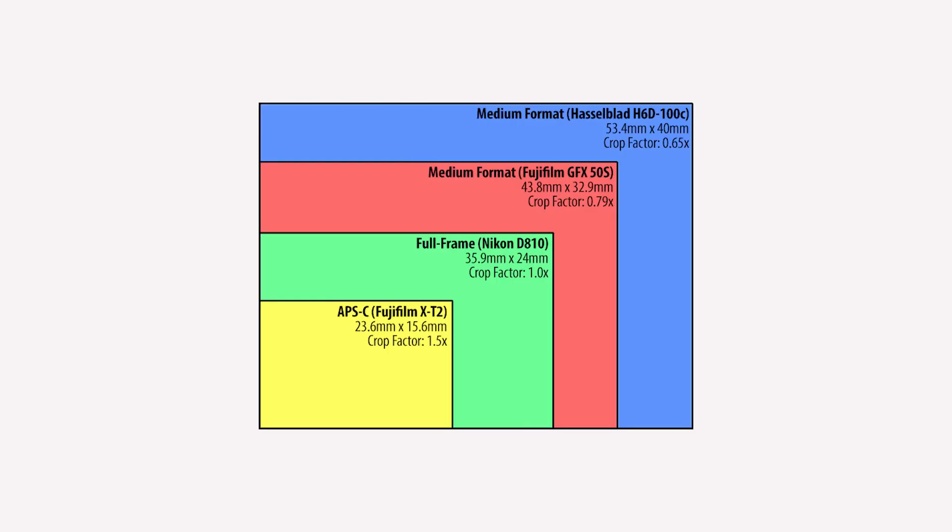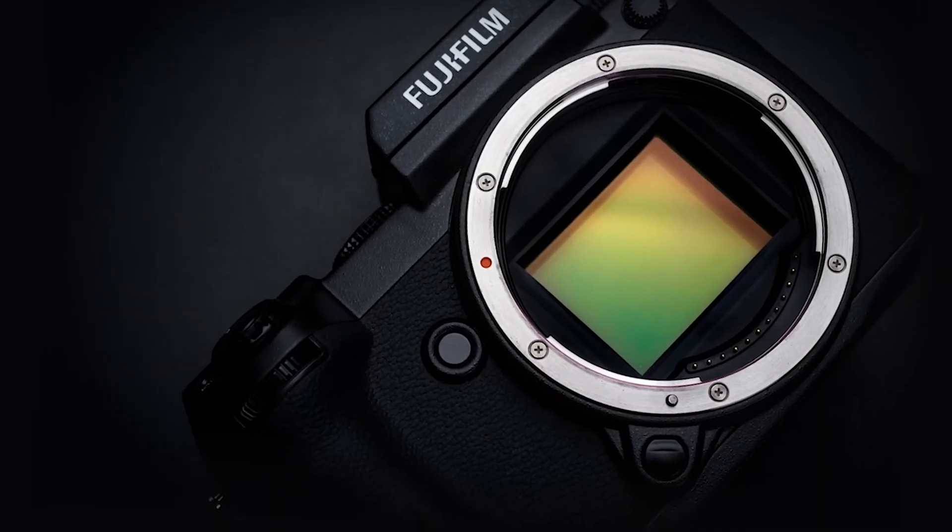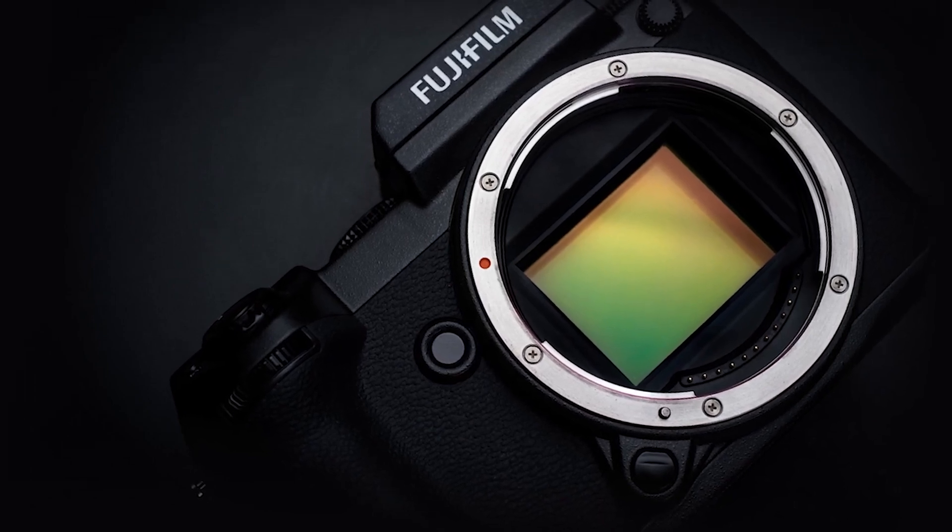These frames are much bigger. The 645 frames that my Mamiya shoots are actually 56 by 42 millimeters. So this new Sony imaging sensor is much closer to the size of actual real medium format — in fact, it's just a couple millimeters off. Whereas Fuji's GFX, what they're calling their medium format sensor, is actually 43.8 by 32.9 millimeters — so much smaller. Comparing it to full frame, the 645 frame is 2.2 times larger than 35mm, so the quality of image you're going to get off that new Sony sensor are just going to be tremendous.